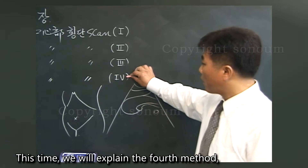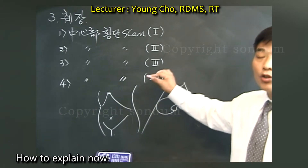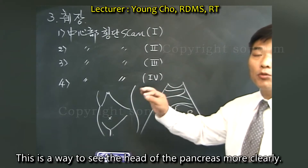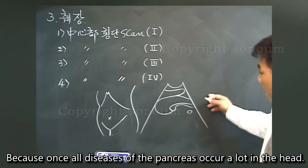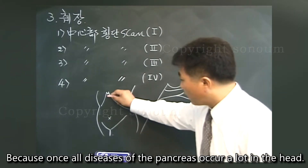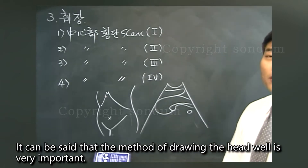This time we will explain the fourth method: the central transverse scan method. This is a way to see the head of the pancreas more clearly. Since many diseases of the pancreas occur in the head, it can be said that the method of imaging the head well is very important.